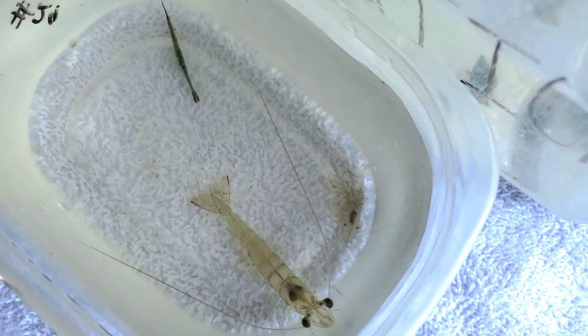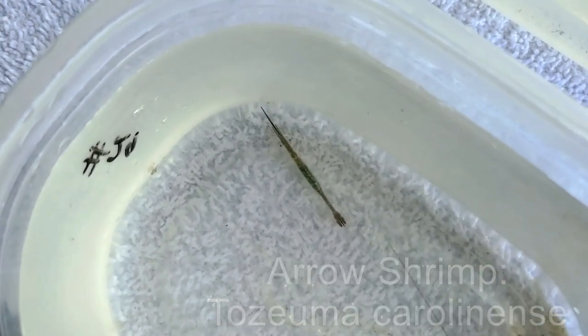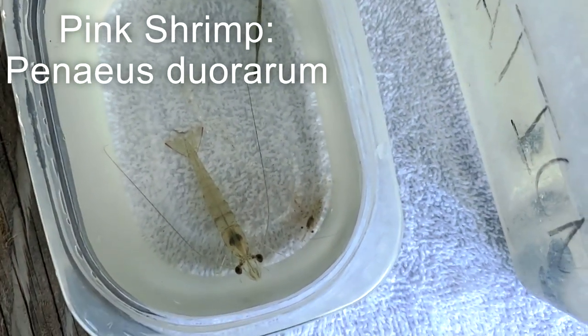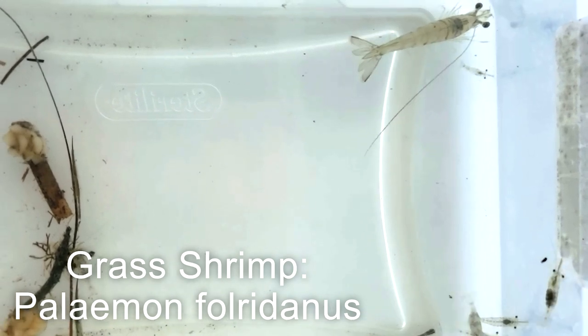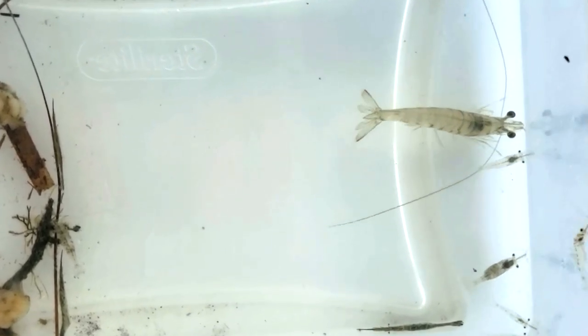We have three different types of shrimp that we caught in our seine net. The first is the arrow shrimp — named after its shape, it is a long and slender distinctly shaped shrimp that grows to about two inches in length, commonly found in seagrass beds where it camouflages easily due to its bright green coloration. The largest shrimp is the pink shrimp, found in shallow inshore waters, reaching up to 10 inches and easily identified by its antennae, which are much longer than its body and often pink. The smaller clear shrimp are grass shrimp — small and transparent, found in abundance in seagrass bed habitats, and an important food source for many species in the bay like killifish and pinfish.